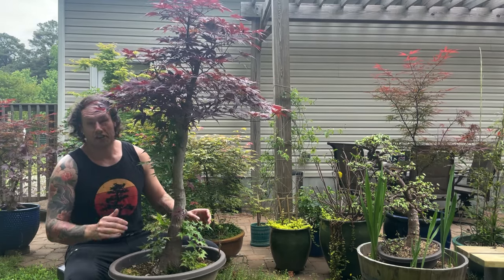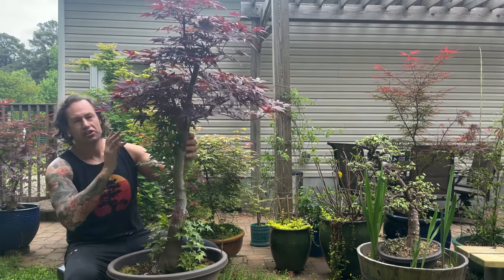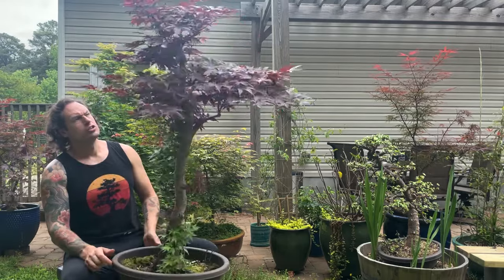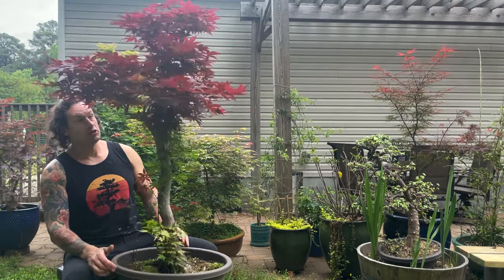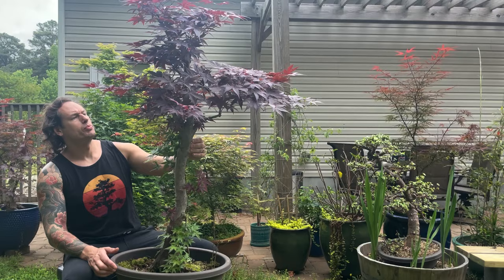Welcome back to AcerP Bonsai. On this week's episode we are going to do an air layer extravaganza. Our first subject is going to be this blood good. It was nearly dead - I rescued it out of a landscape down in Charleston two years ago. I have been slowly nursing it back to health and this year it put on a large robust leaf set. I'm really excited about it.